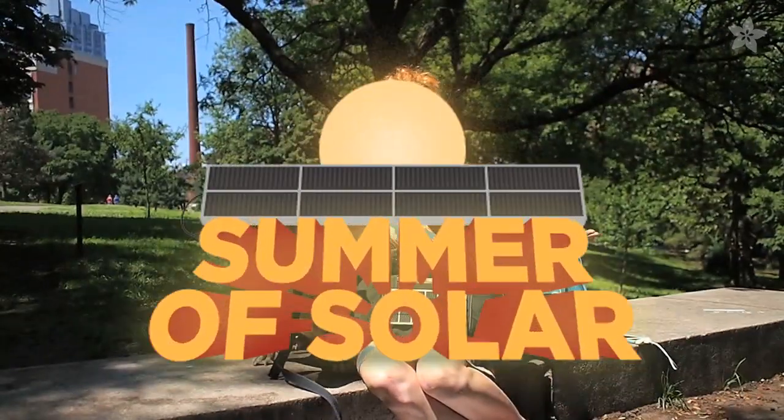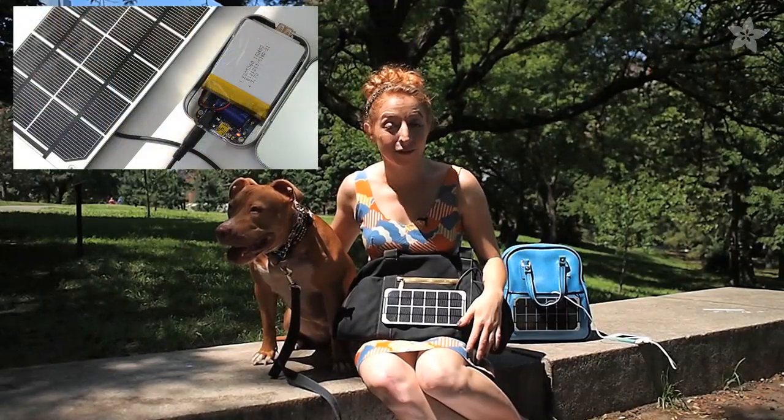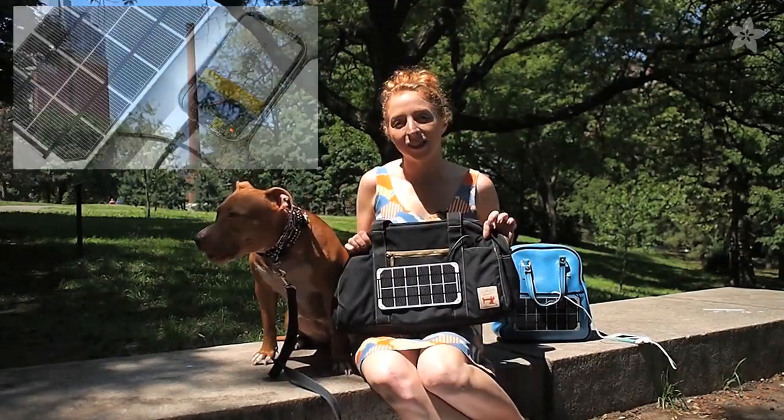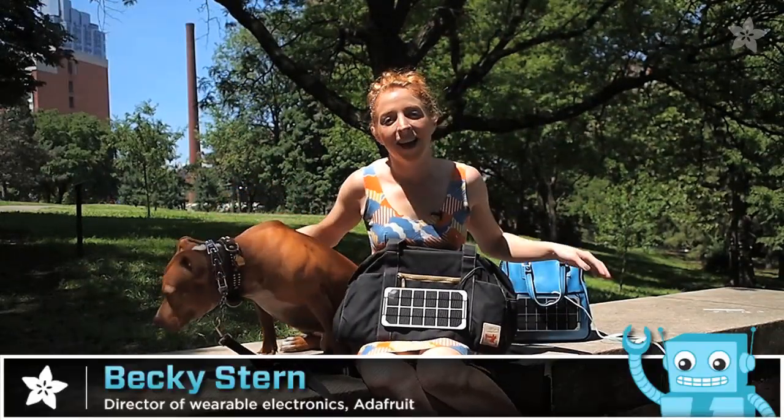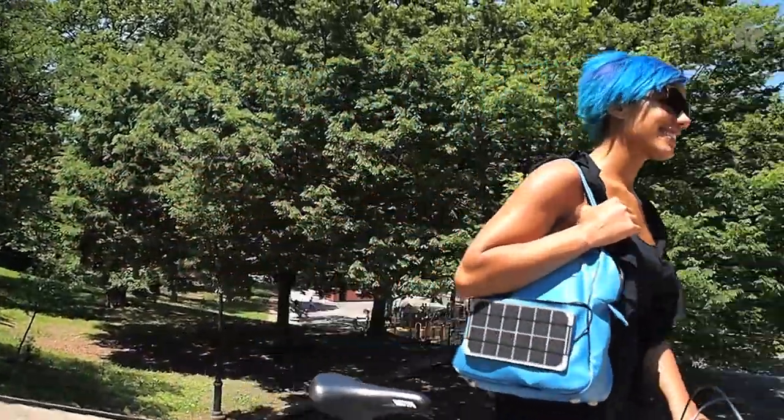Welcome to the summer of solar. Why not soak up some free energy from the Sun? You could build a solar charger for your phone and other gadgets and then attach it to your bag or backpack. It's practical enough for every day and really handy for camping or trips to the beach.